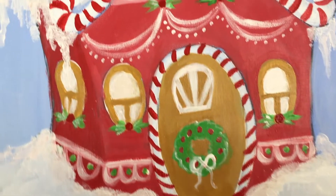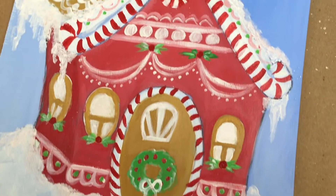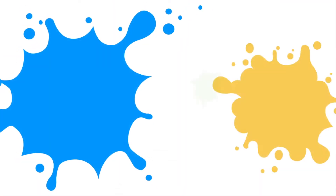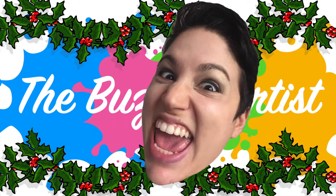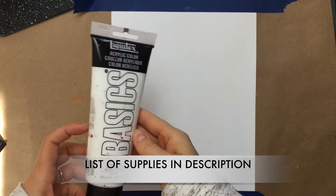In this video, I'm going to show you how you can paint this delicious gingerbread house from scratch using acrylic paint and just a touch of Christmas magic. Let's get started with this delicious little painting. Hello there my gorgeous, wonderful queen bees. It is your girl Amanda the Buzz Artist. Welcome back to my channel.